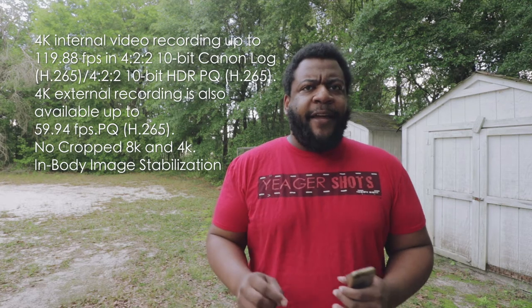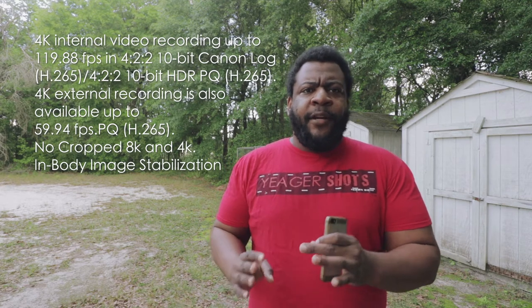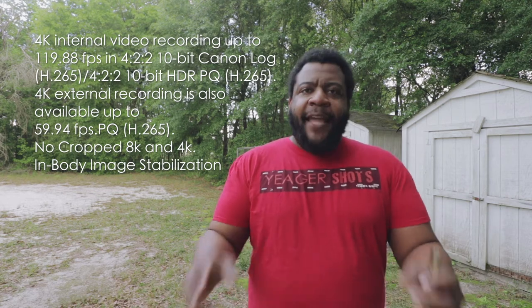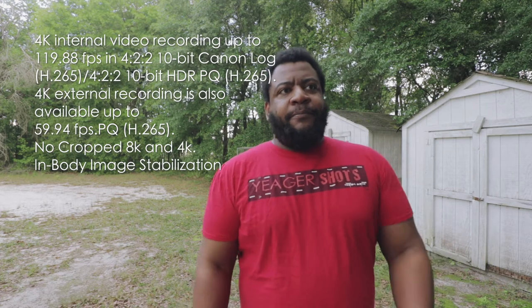4K going to 120p, which I don't really think has ever been in a Canon camera. They basically kind of jumped over '24fps at 1080p' straight to 8K in a DSLR mirrorless-style body. We really need to come up with a name for these DSLR mirrorless-style bodies — it needs its own name.